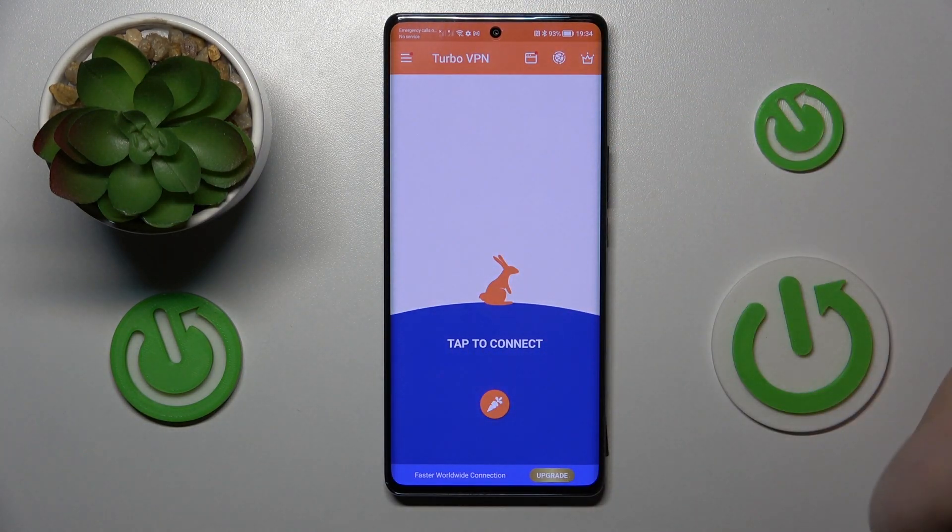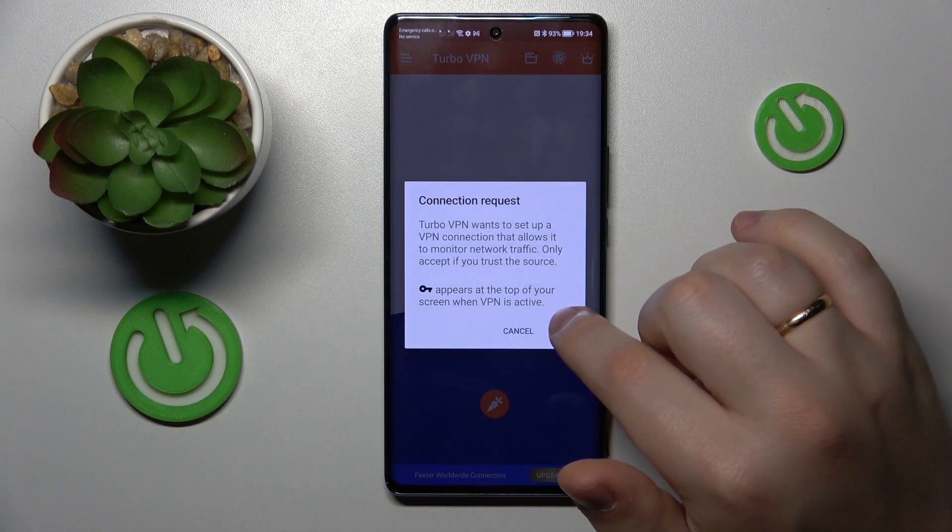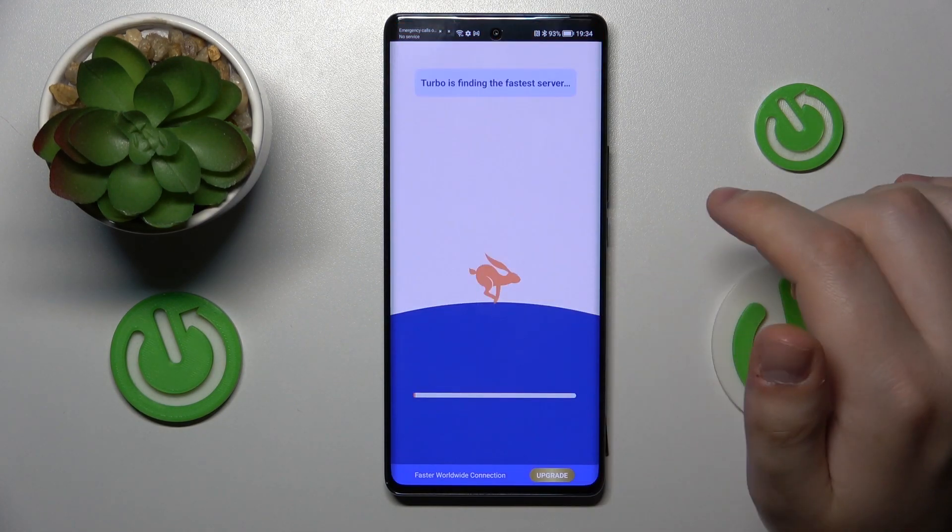And now, in order to connect this device to VPN, you gotta simply tap at the caret icon over there and confirm or accept the connection request.